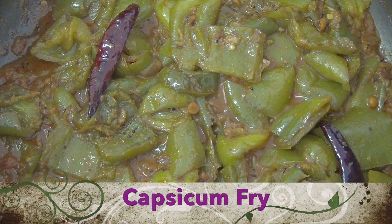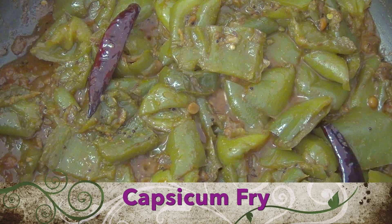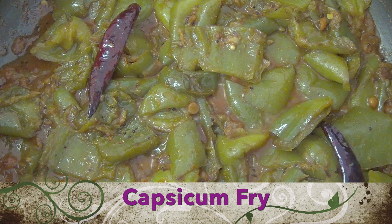Hello Friends! Welcome to Sangeeta Simple Kitchen. Today we are going to enjoy the Capsicum fry. It's simple and can be done in 10 minutes. Let's make the Capsicum fry now.